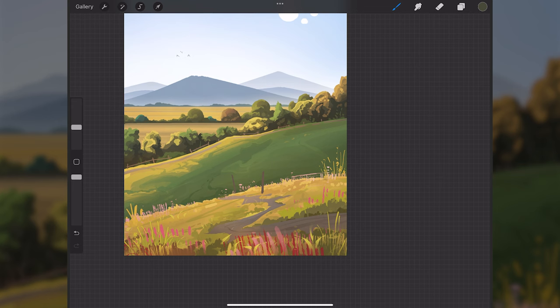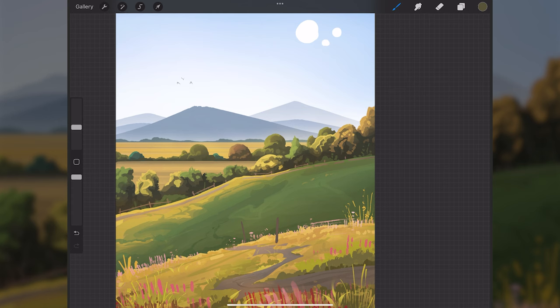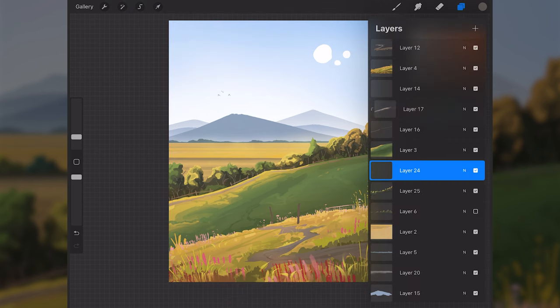I'll get in some tree branches on the mid-ground trees. I'll go above layer 25 — this tree layer — make a new layer above it, select a neutral orange color, and paint in some tree branches. I won't do too many, just enough to further illustrate that these are trees.